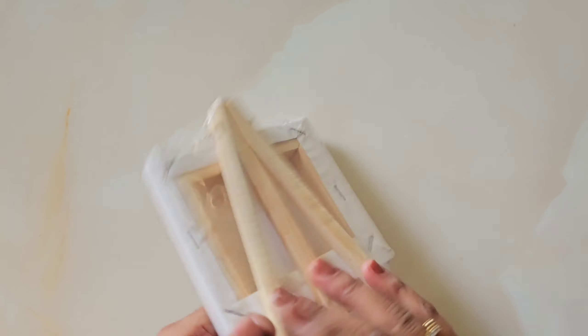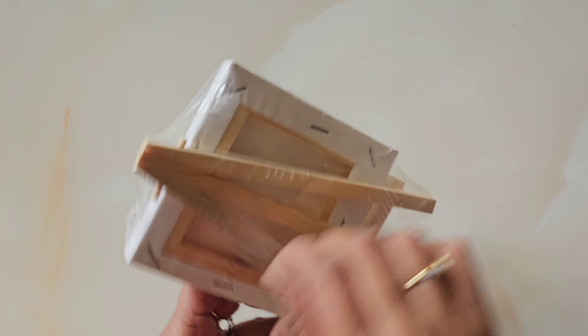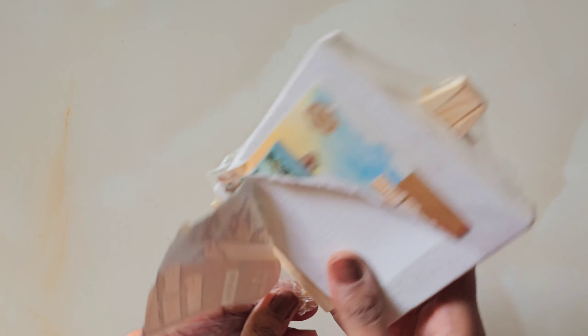So without wasting further moments, let's get into the video. I have this small canvas with a stand or easel. I'm doing this quickly — unwrap. And on this, I will start a very cute painting.